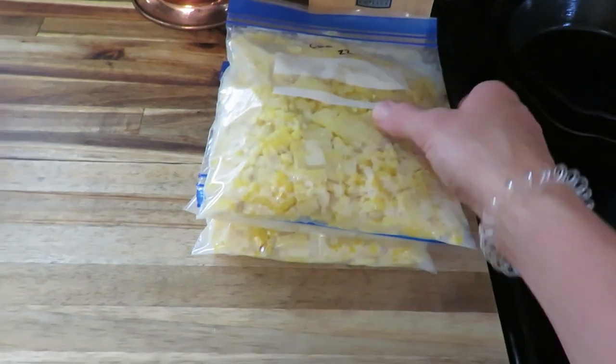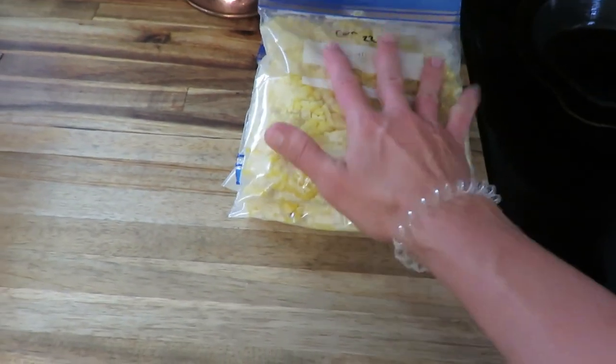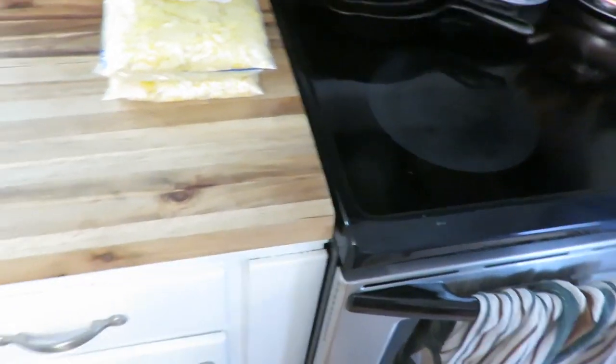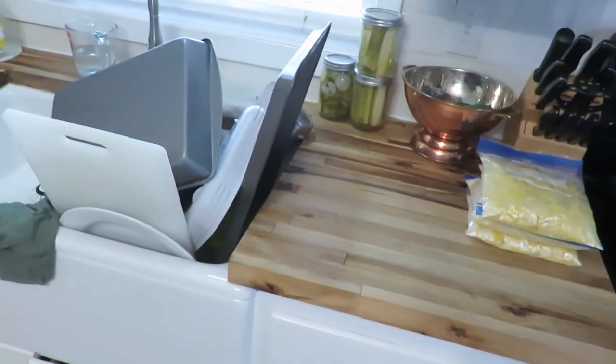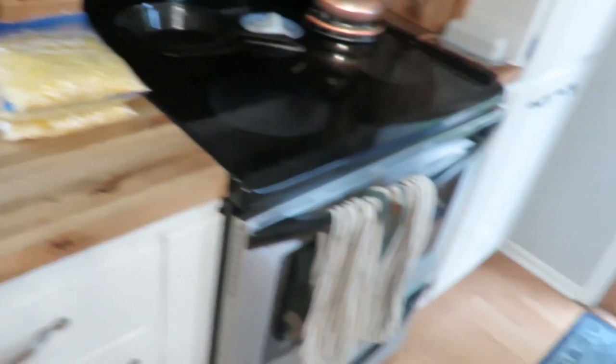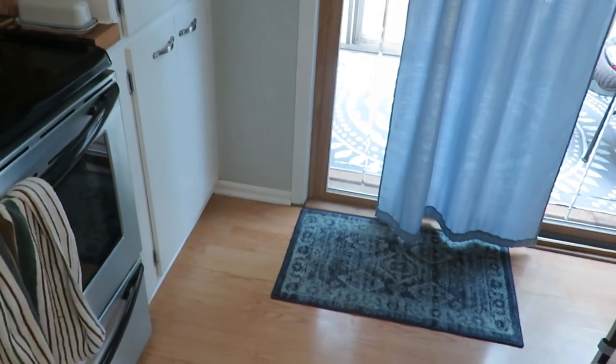Corn is all done. I got four quart-sized bags — they're not full, but that's enough for us four, and I got things kind of cleaned up in here. I didn't clean the floor yet, but the girls have been down for a nap a little bit already. I'm going to take out the garbage since I put my corn cobs in there, and then take a nap.